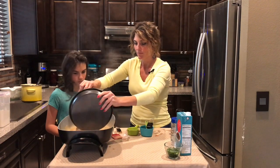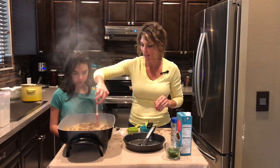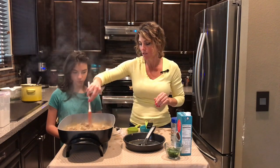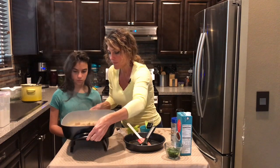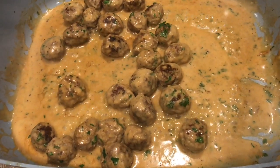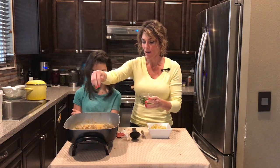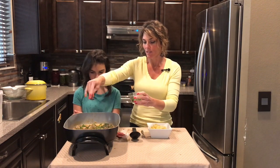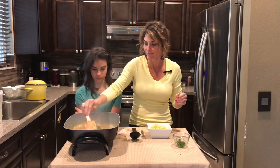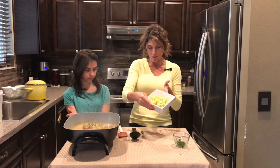Everything is mixed, thick and bubbling, so we just put our meatballs back in carefully and mix them around. Let the meatballs soak in the juice for a couple minutes while it's lightly bubbling, then we'll serve over the egg noodles. These are done — everything's bubbling — so I'm turning the heat off and sprinkling some fresh parsley over the top, then mix that in.